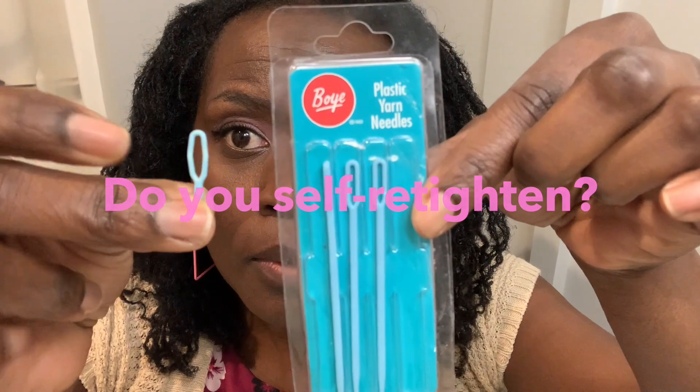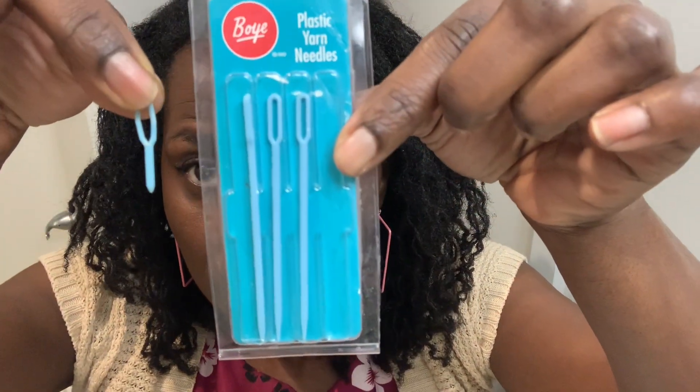So what about you? Do you self-retighten your locks? Is that something that you're thinking about doing in the future?